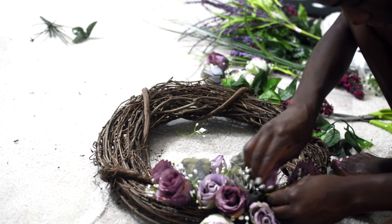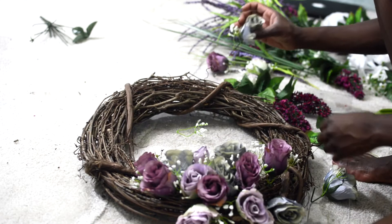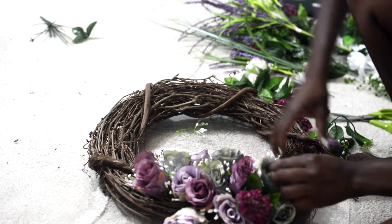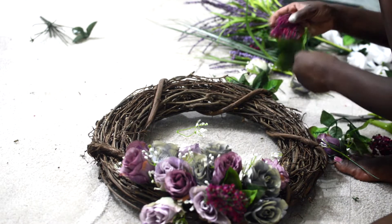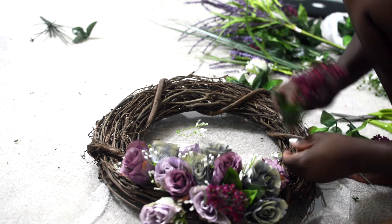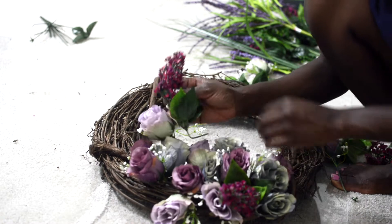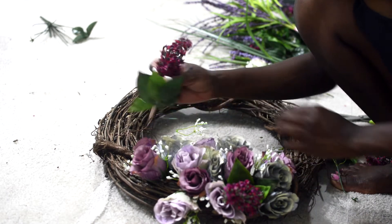Just before I forget — the floral scissors I got from Walmart, but I would not advise that you get them from Walmart. The ones I got broke right after my last flower, like right after I cut the last flower everything just fell into pieces, so I had to return it. You might want to spend a little bit more money and get something sturdy.